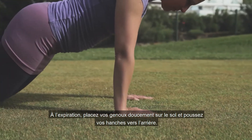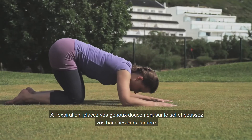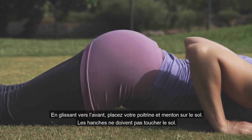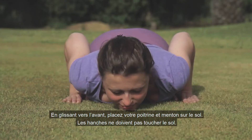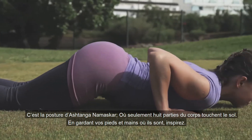Exhaling, gently bring your knees down to the floor and draw the hips back slightly. Sliding forwards to rest your chest and chin on the ground. The hips are off the ground. This is Ashtanga Namaskara pose, where only eight parts of the body touch the floor.